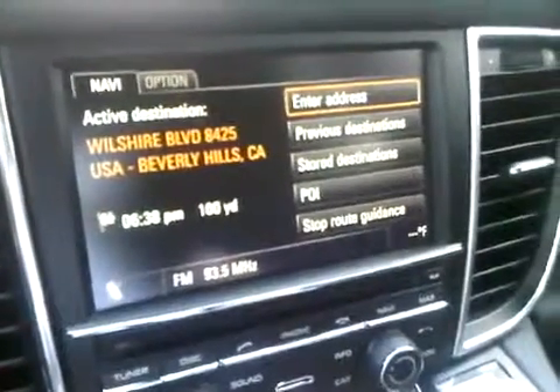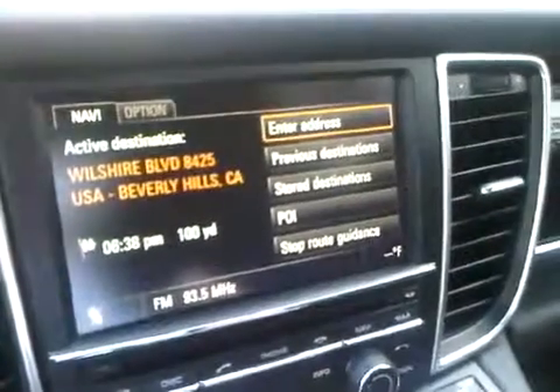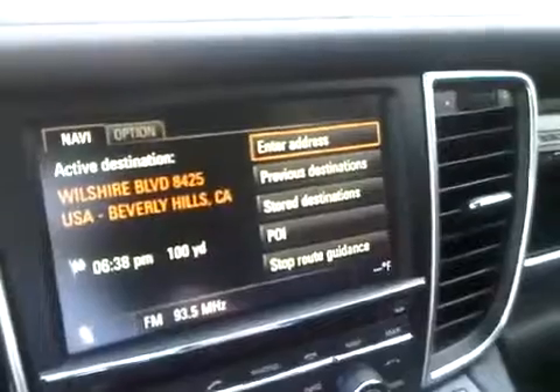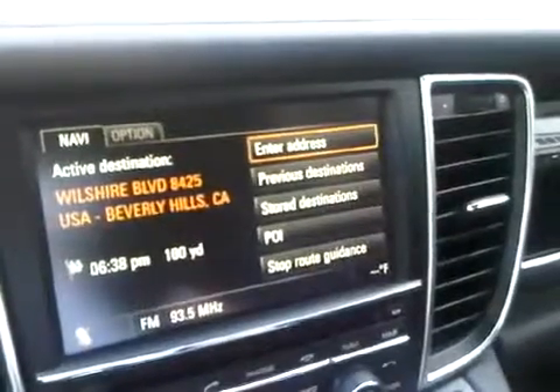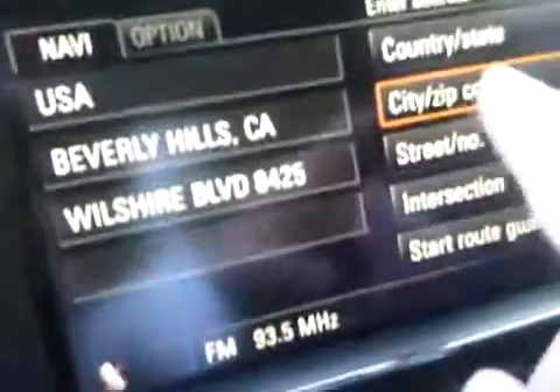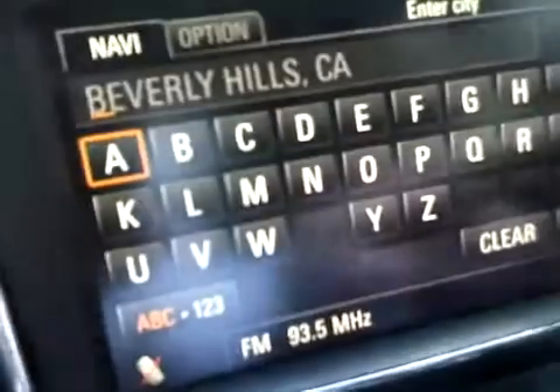I'm going to show you the PCM in the Porsche Panamera. It also works for any of the other Porsches with the PCM 3.0, and how to change your keyboard from a regular ABC keyboard to a QWERTY keyboard. Normally when we enter the address in the PCM for navigation, you're going to get an ABC keyboard.